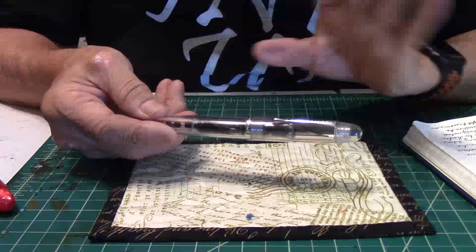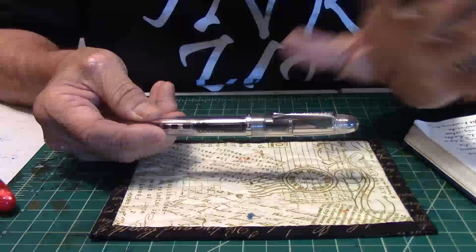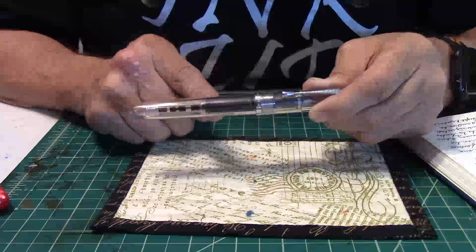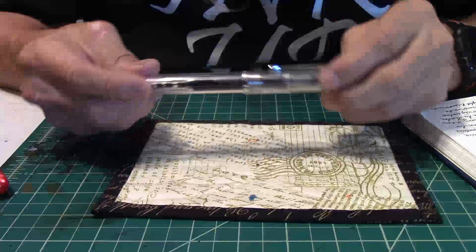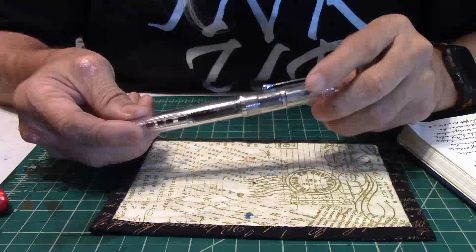This pen can be an eyedropper for those people out there that are just totally into eyedroppers. Me? Not that I've never done it, but I like to change my inks out a whole lot, so it does have a piston in there. That works great for me. The piston holds about 1.9 ml of ink in it, and if you eyedropped the pen it would be about 6.84 ml. A lot of ink, right?